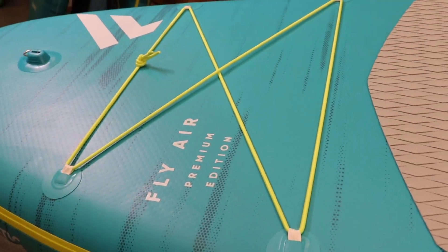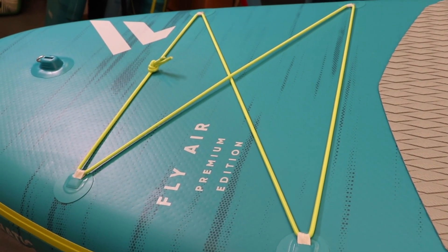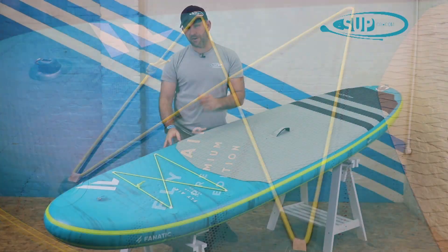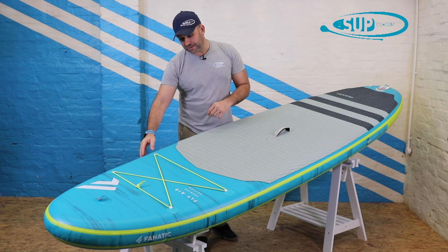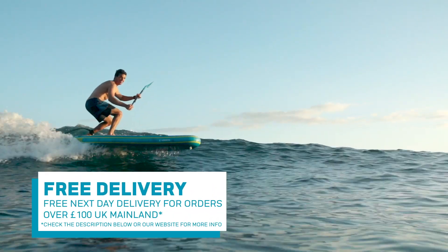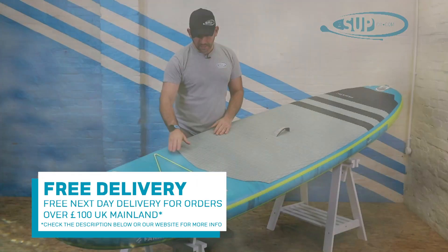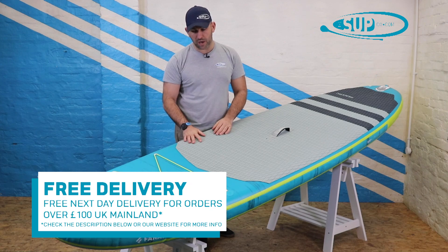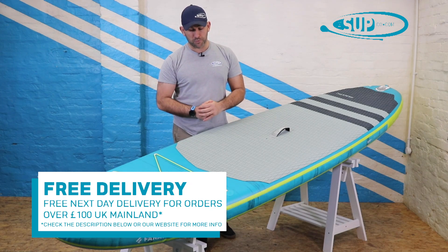There's a really nice bungee net, very wide, using the full width of the board, and colour matched. This is one thing that Fnatic do very well — they have a great eye for design and detail, so that bungee is colour matched into the rail. There are some other accents on the board that really just help tie it together to create a very good looking board, with a nice printed graphic on the nose that ties in the Fnatic branding and the model name.